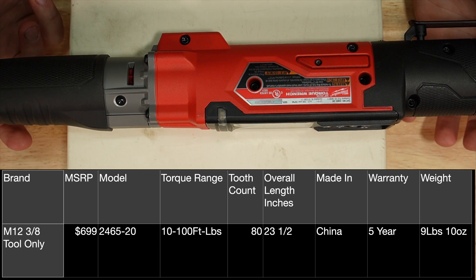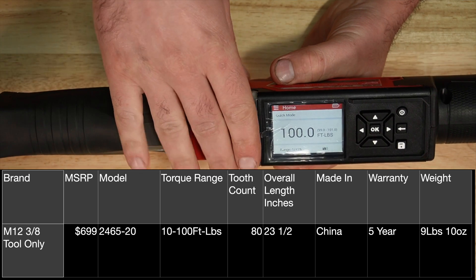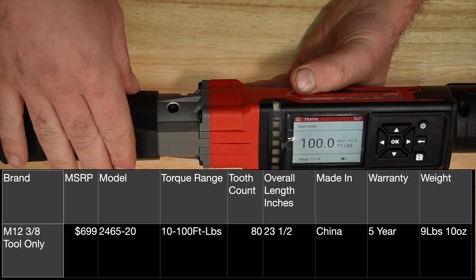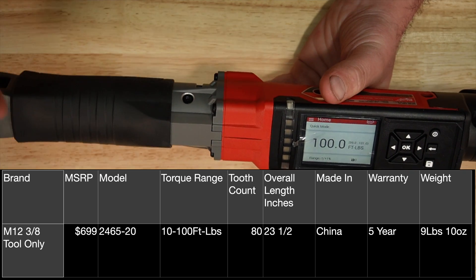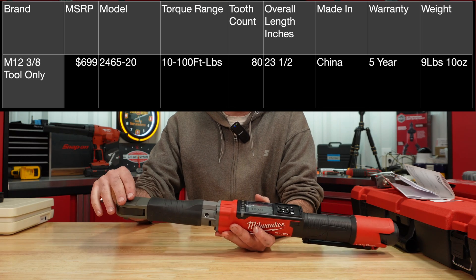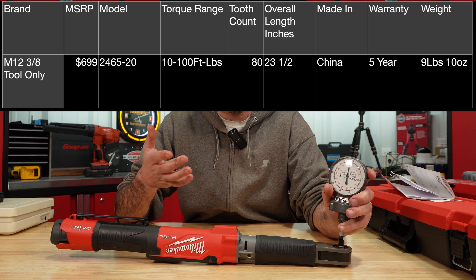Looking at some of the specs: weight is five pounds, basically ten ounces, with a torque range of 10 to 100 foot-pounds. The half-inch version goes up to 150 foot-pounds. It is made in China. The ratchet mechanism is 80-tooth, and ratcheting speed is supposed to be 100 RPM.